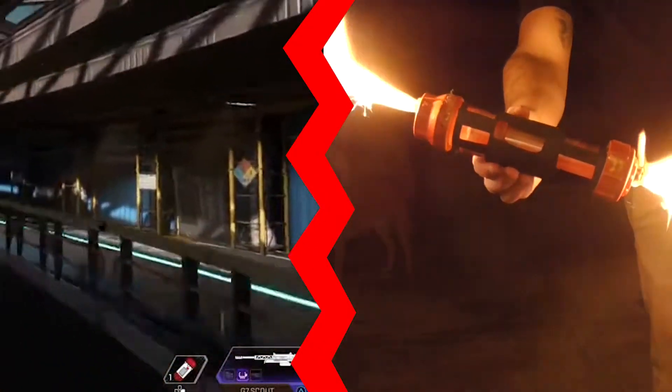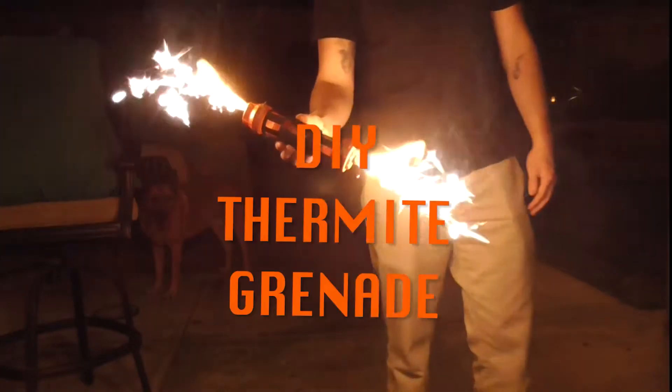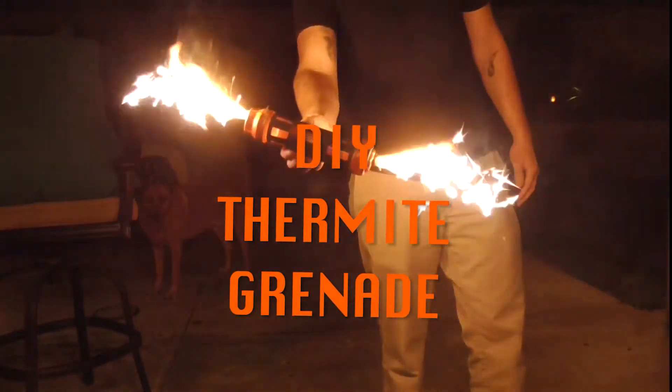Hey everybody and welcome back. In this week's video, we will be making a thermite grenade from the Battle Royale Apex Legends.